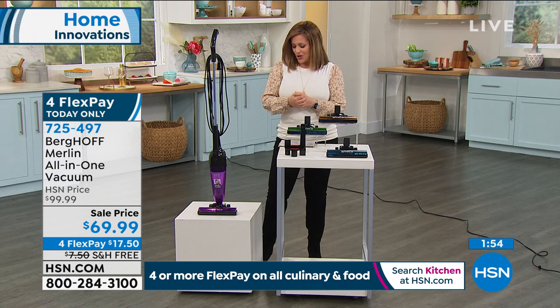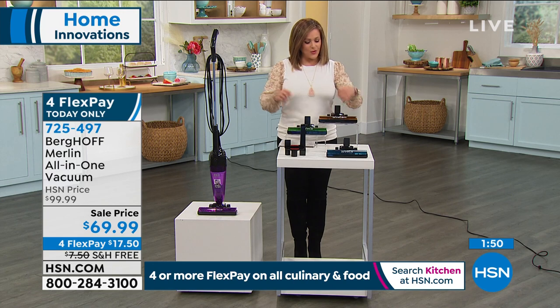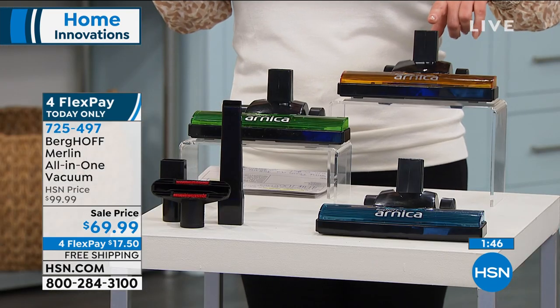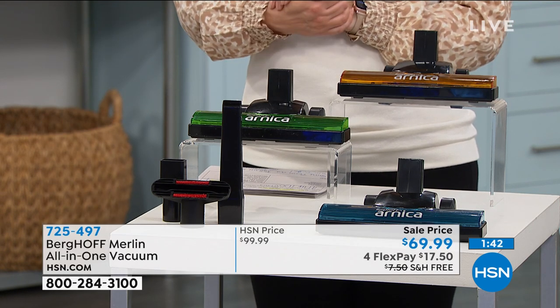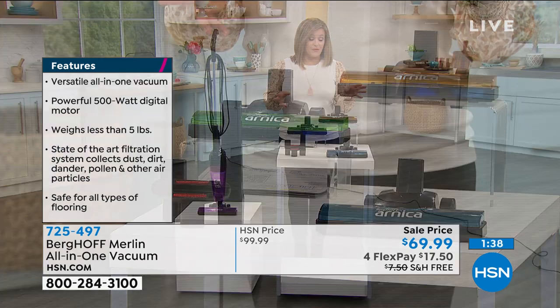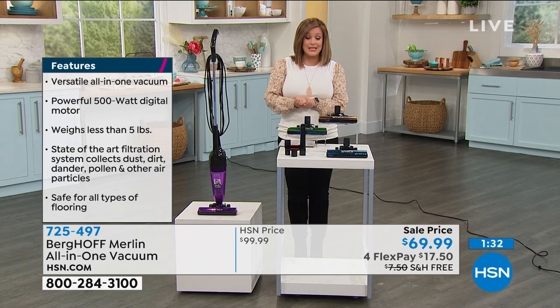Tonight you choose your color. We've got a really cool purple, the green is fantastic, we also have a blue available, and your final color is orange. If you want to bring this home on FlexPay, you only pay the first $17.50 to get it home. That expires at midnight — the four FlexPay is this day only. 725-497 is your item number.